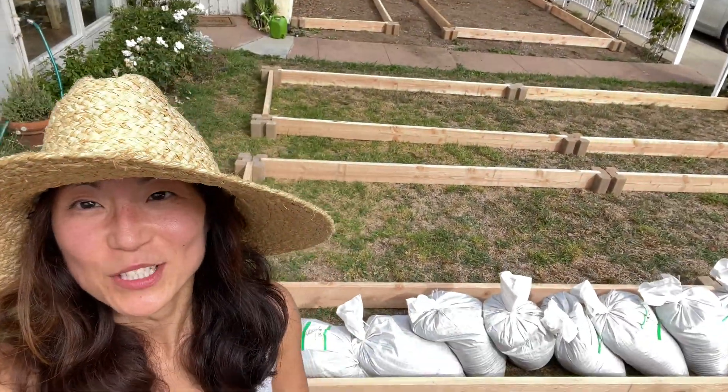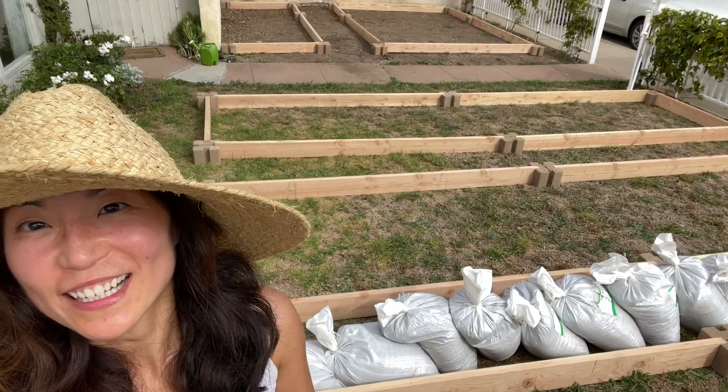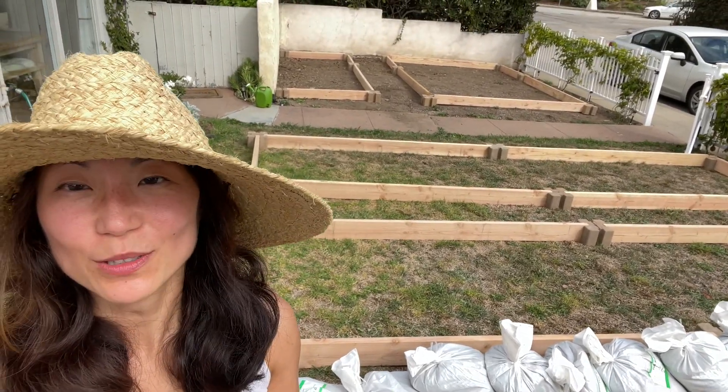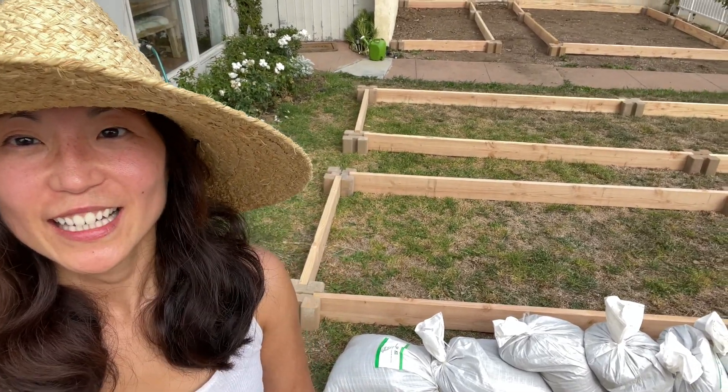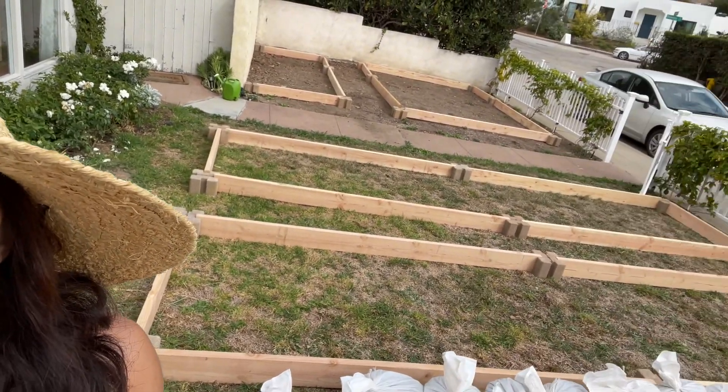I've got all of my raised beds built. I had a couple guys help me put this together and it was actually really fast — it took probably one hour tops to build all the raised beds. It's looking pretty good, I'm pretty happy with this.